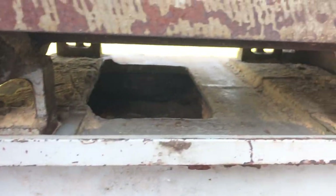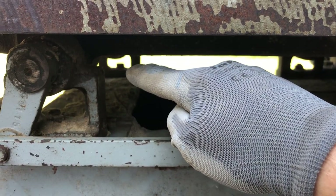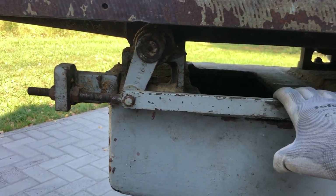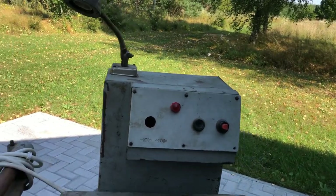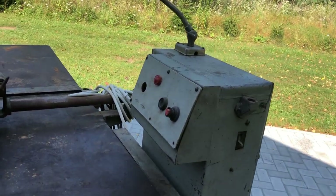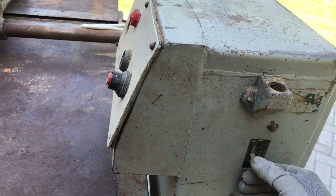Both infeed and outfeed tables have 4 big bolts at every corner so you can adjust all of them, which is good but also a bit tricky. This old electrical panel was overkill — I did not like how much it protrudes, also how it looks and how heavy it is. I will replace it with an electromagnetic starter.